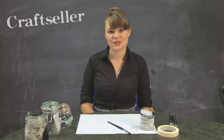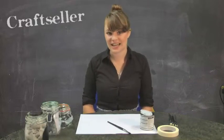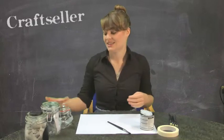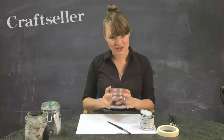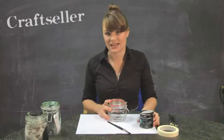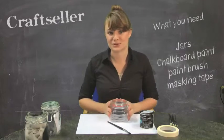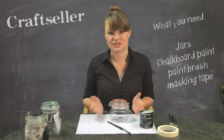We're going to be using some upcycled jars today to make tea and coffee caddies for your kitchen. What I'm going to be doing is painting some blackboard paint onto the front of it, and then you can write whatever you like on the blackboard paint with some chalk, and you can change that as often as you like.